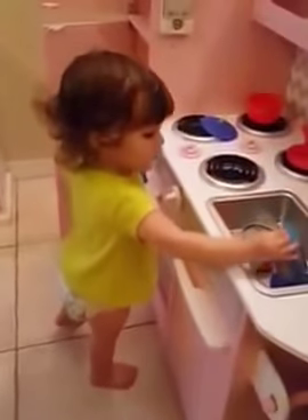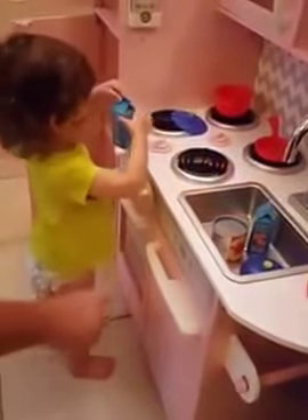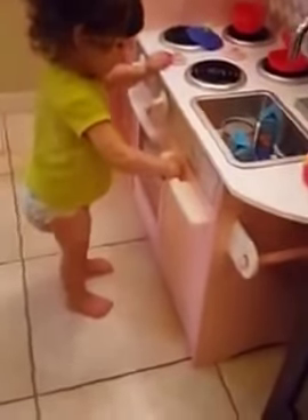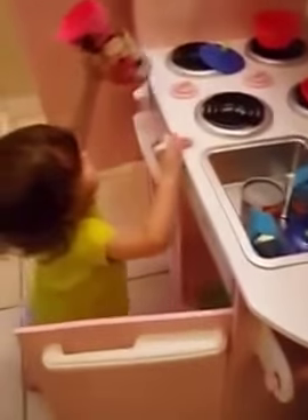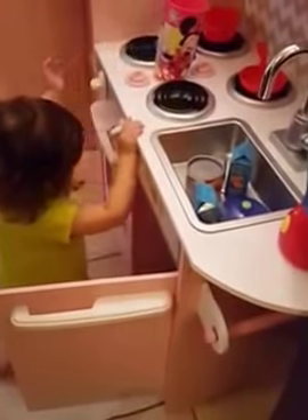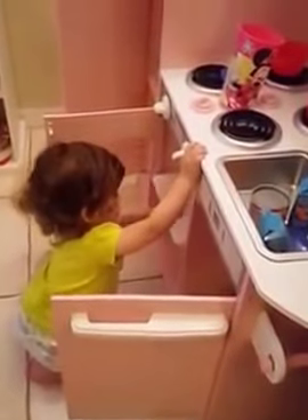There's stuff in the dishwasher too. He's gonna start unpacking everything. Open this one — open. Oh, pull! And more stuff down there. Oh, look, this one opens too. Push, push, push — can you open this one? Can you reach it?